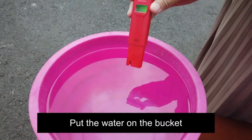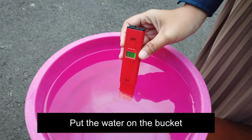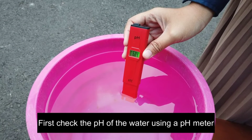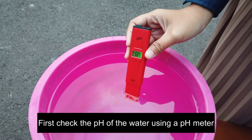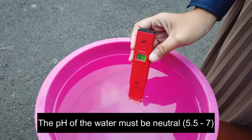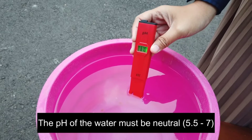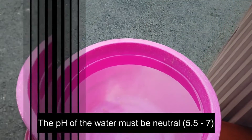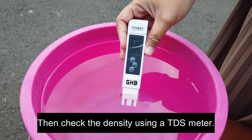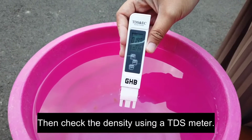Put the water in the bucket. First, check the pH of the water using a pH meter. The pH of the water must be neutral, between 5.5 and 7. Then check the density using a TDS meter.